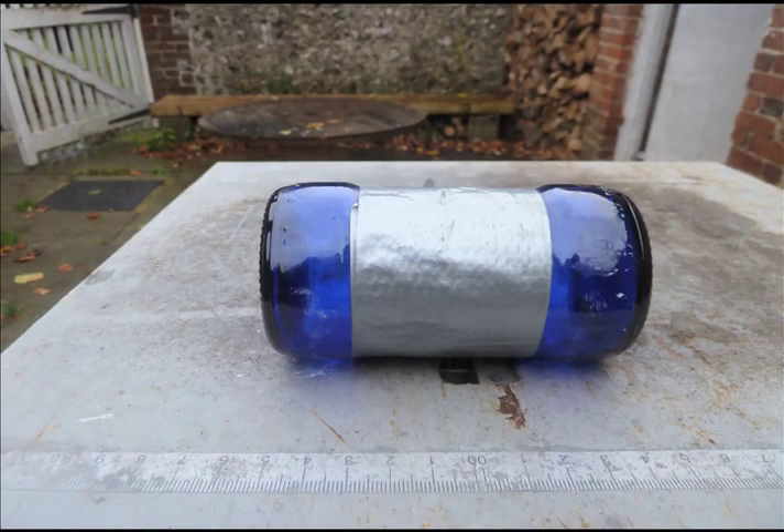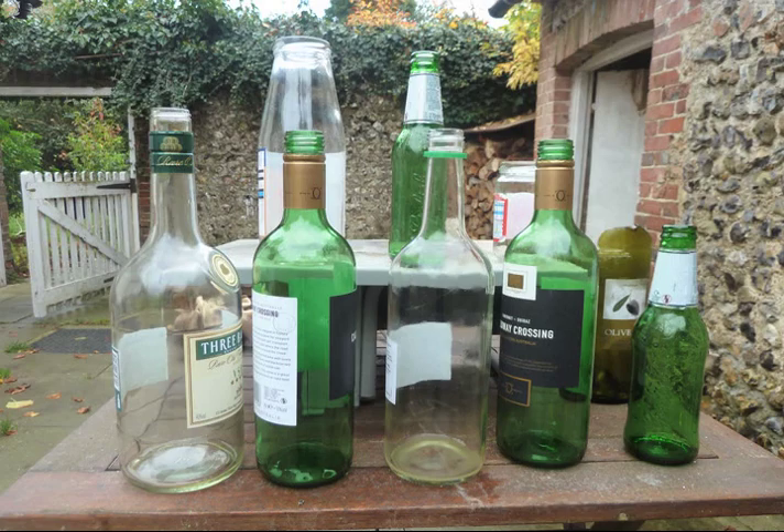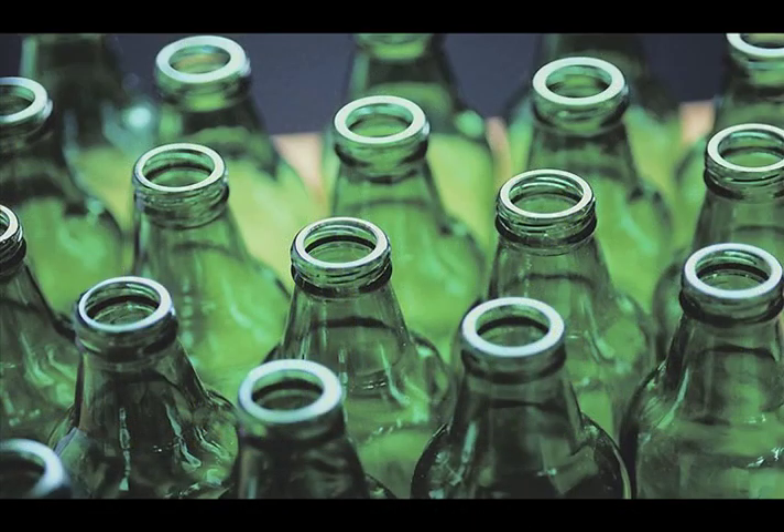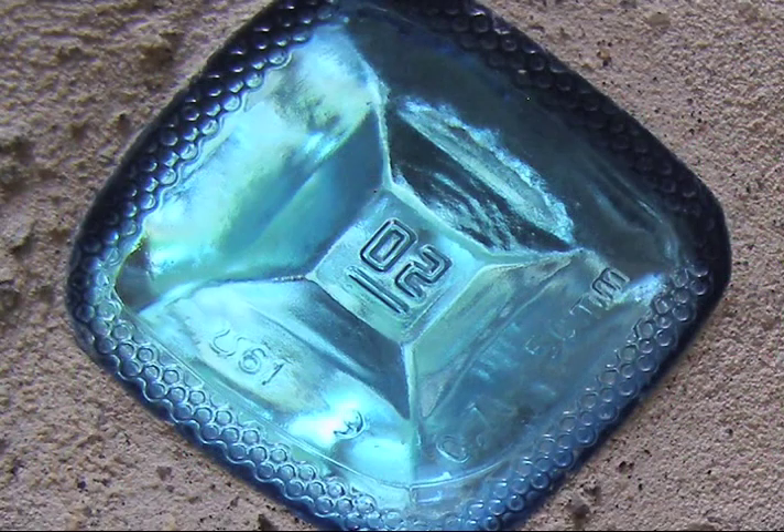First thing we've got to do is get hold of some nice bottles. Green, brown, and clear bottles are relatively easy to get hold of — you can get them anywhere. However, the real tip would be to get hold of some blue bottles, which are really beautiful. Tips on that: look for Bombay Sapphire gin and Tintent bottles.